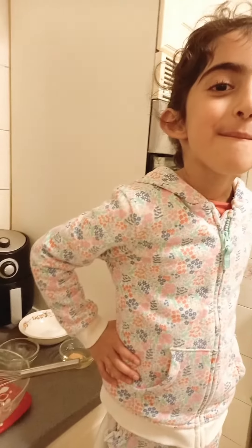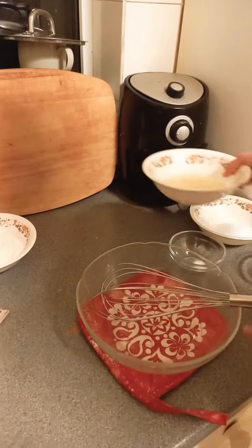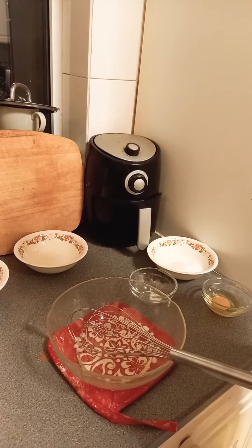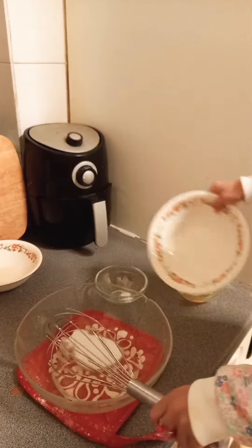What are you making today? My mom is going to tell me what to put in the cupcakes. The bowl first — okay, so you add oil first. How many cupcakes are you making today? Add sugar in — all of it. Now mix.